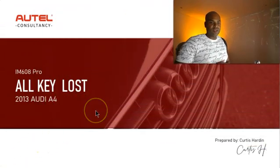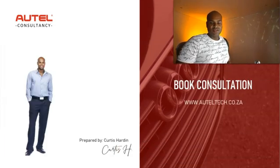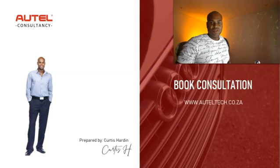Today I'm going to be teaching you guys how to do an all keys lost on a 2013 Audi A4. For those of you who are new to the channel, welcome — my name is Curtis Harden. I'm an Autel diagnostic consultant. I align people with the right tool strategy and also offer services in terms of JT5P4 programming.